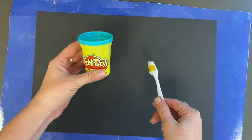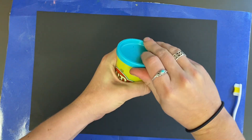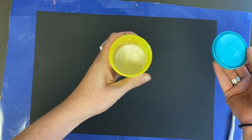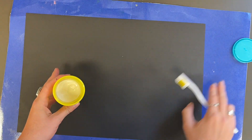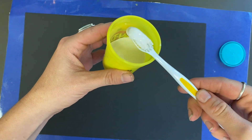To start, we're going to use white paint. I've put white paint in these old Play-Doh tubs, and we are going to use this white paint to splatter it on the black paper so it looks like stars. To begin, dip your toothbrush in the white paint — you only need to dip a little paint onto your brush.